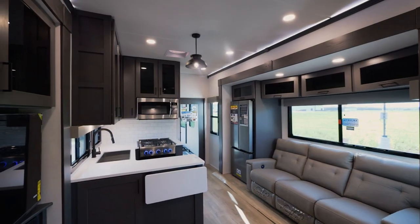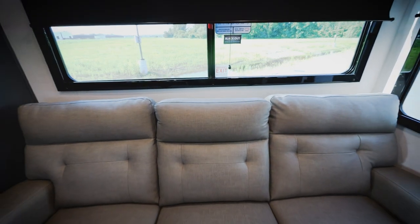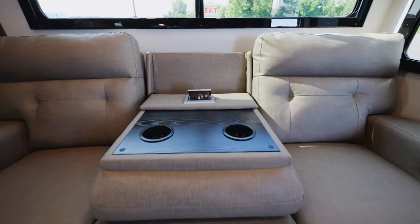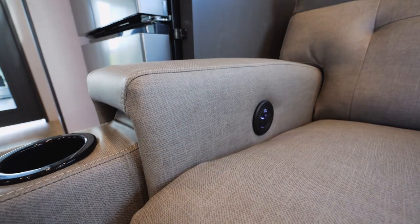One of the first things you'll notice in this Valor 40V13 is a unique seating arrangement. What we have here is a three-seat recliner system. This is going to fold down in the middle section. We have dedicated outlets, extra cup holders, and these pop out as well on either side.